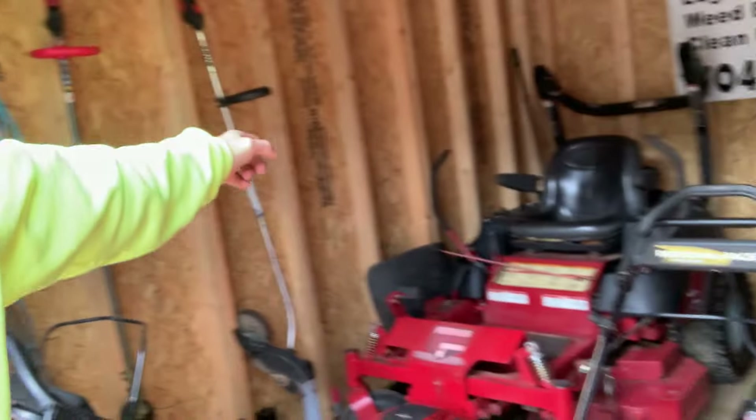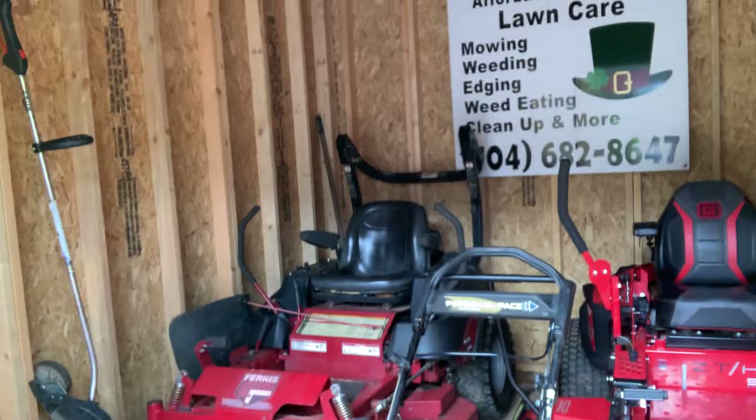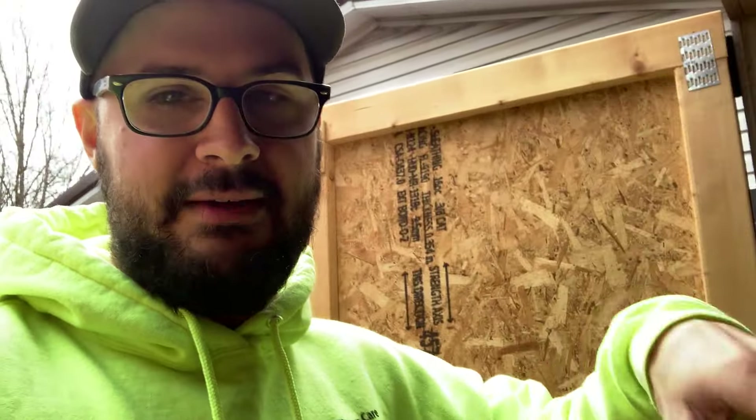Once again we are running the Ferris IS1500Z. That is a 44-inch cut, kind of for the smaller properties. I like the way the Gravely drives a lot better, but I am still in love with my Ferris. I do prefer the Gravely, but I feel like the Ferris is going to be in my lineup for the long haul. Eventually I think I'm going to go to mainly a Gravely fleet, but until the Ferris is completely worn out and not worth messing with, it'll remain in my fleet.